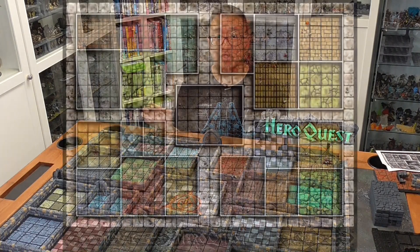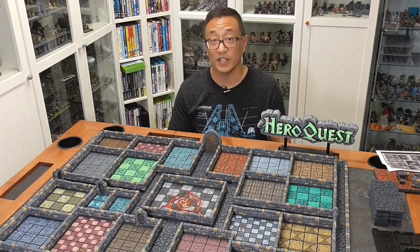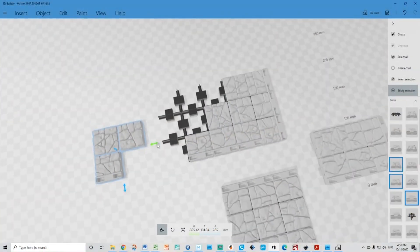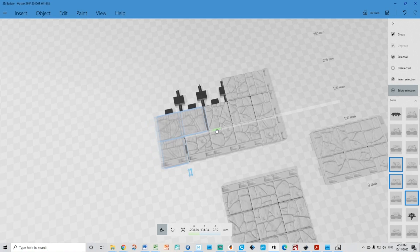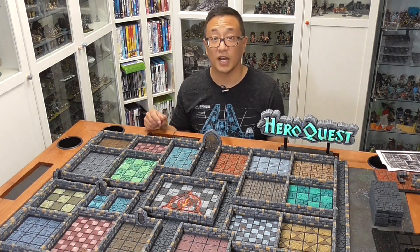I was able to recreate the board using all of the unique room tiles that Ian provides and I think the board turned out looking really good. Using Microsoft 3D Builder I was able to fuse all of these room tiles together so that they're one piece, and that really speeds up the setup process so whenever I want to set up the HeroQuest board it goes a lot faster than when I was putting out individual tiles.